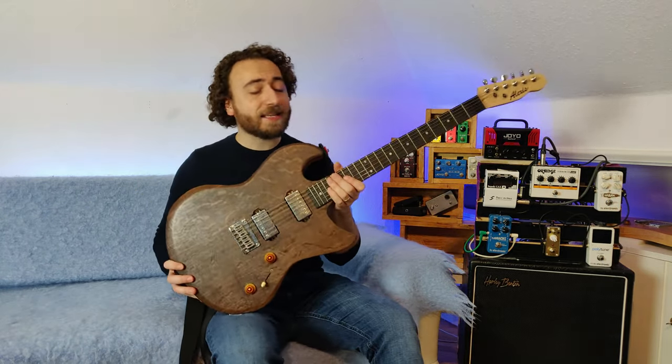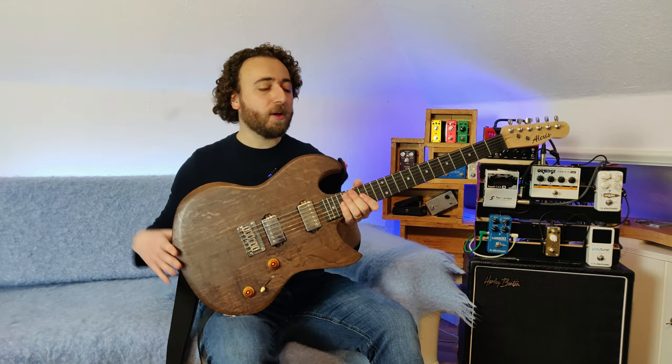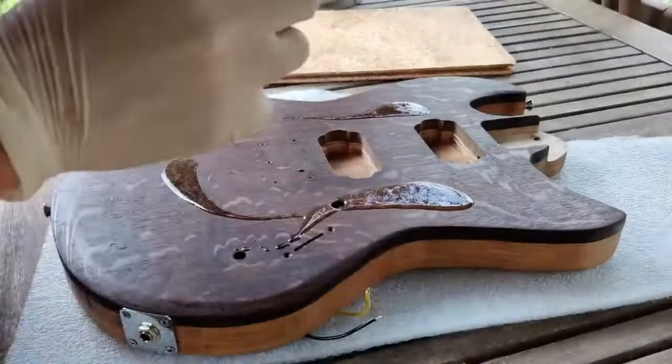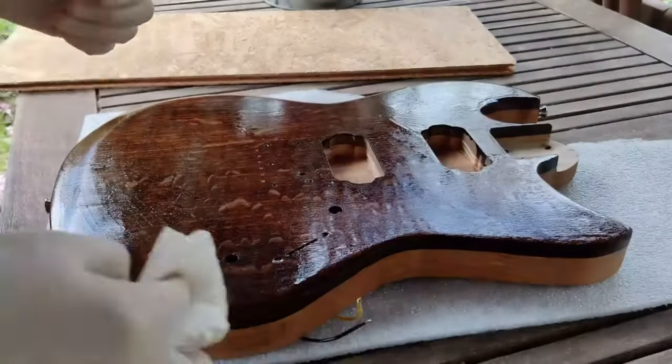I like the guitar a lot — it plays and feels great. So if I do polish this up and it turns out nice, that's a win. But if anything goes wrong, there's already a few little mistakes in this, so it's not going to be a huge deal. I finished this guitar with a Crimson high build guitar finishing oil. I really like that product. It's nice and easy to apply and the results are great and it feels so nice.